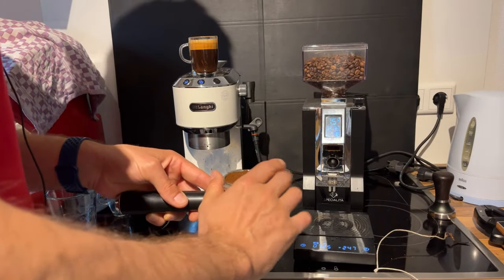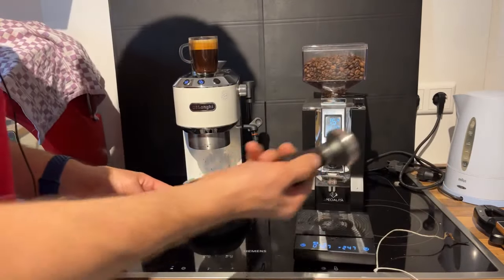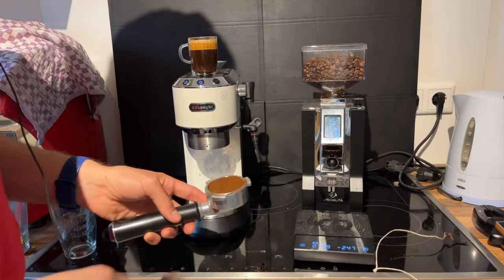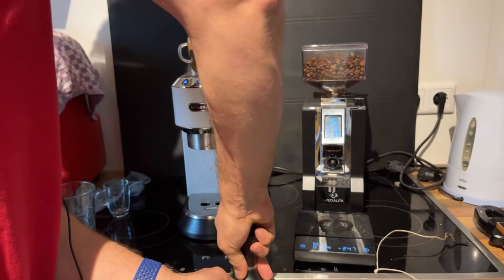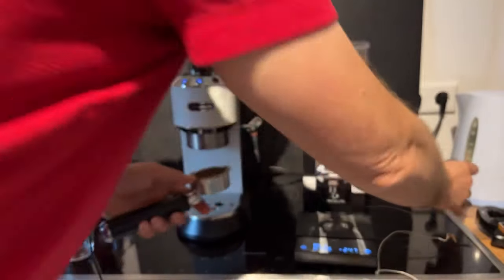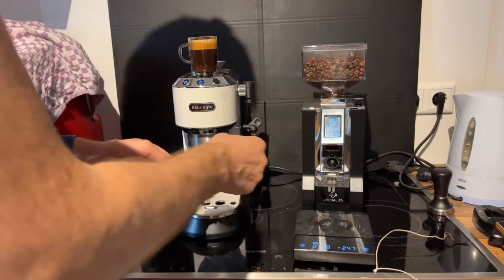If you guys are interested in any of these things I'm using — this tamper, the scale, the grinder, a bottomless portafilter — just take a look in the description box. I will post some links and you guys can check out the pricing and the reviews.